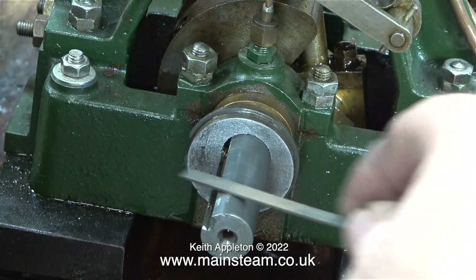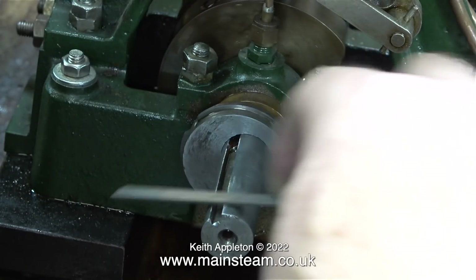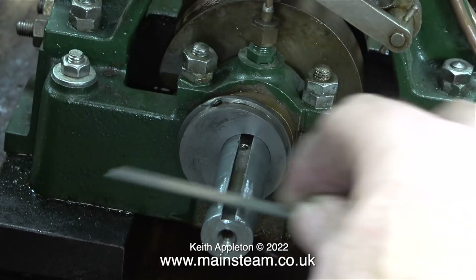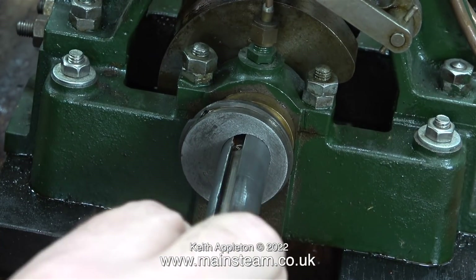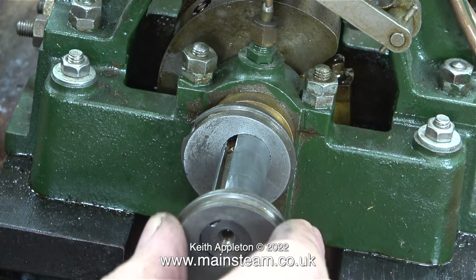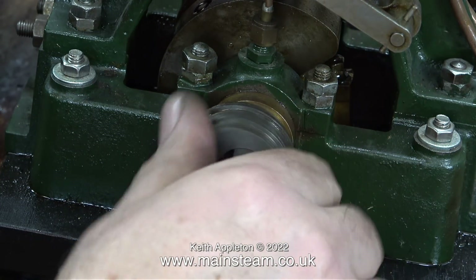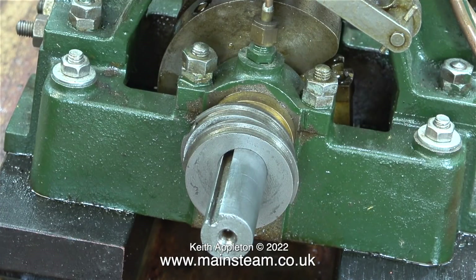Here I'm using the needle file to clean up the damaged area a little bit more near the end of the crankshaft where the aluminium part was fitted. I don't know anything about the history of this engine — was it used in a boat? If the aluminium part I removed in the last episode was a propeller driver, then it wasn't really well fitted to the shaft with a single small grub screw. I'm very pleased to say that the eccentrics are a perfect fit on the crankshaft, so that's one side done.